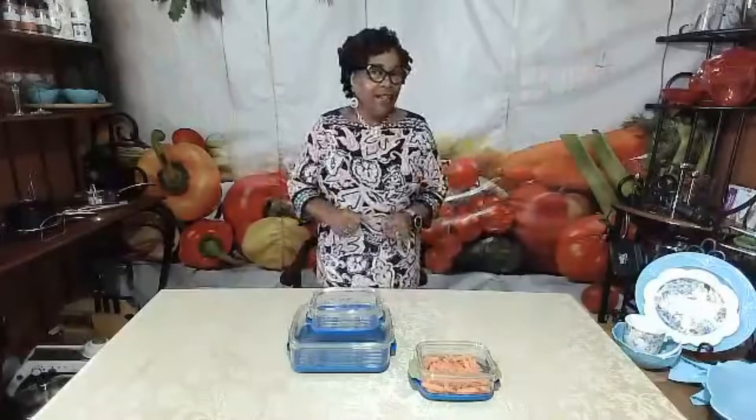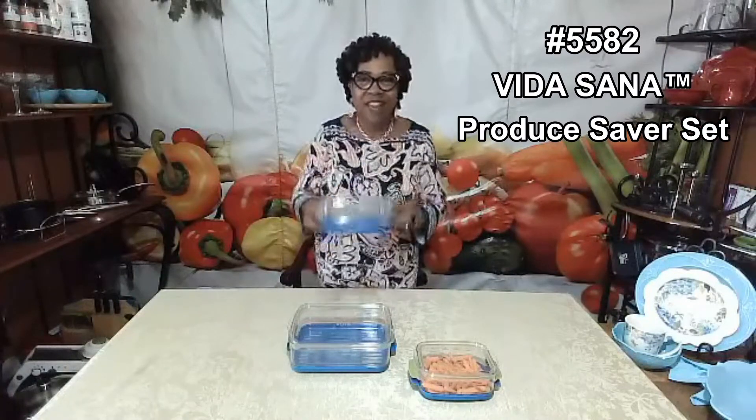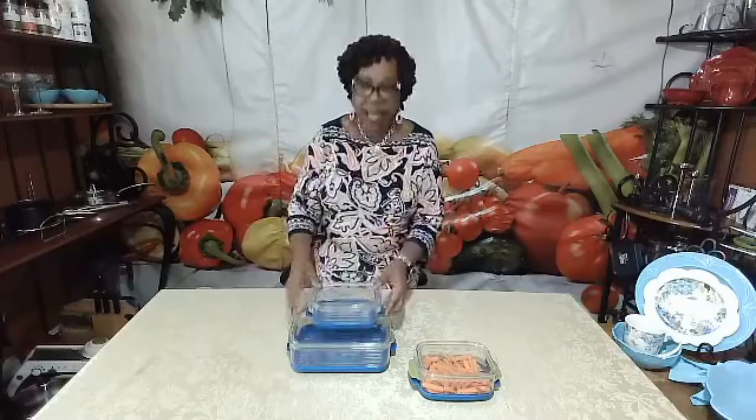Hey everybody, this is Joan, your independent Princess House consultant. I know many of you enjoy eating fresh fruits and vegetables, and this is a wonderful time for me to share with you a product that we can't live without — our Vita Santa produce saver set. These are items that anybody can use in any home. They come in two sizes: a one-quart and a two-quart.